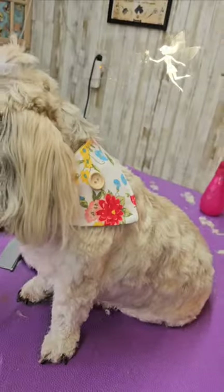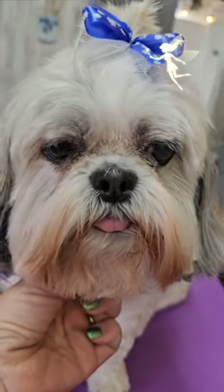Now that I have finally removed the eye boogers, I'm wiping her eyes out with a baby wipe and dressing her up.